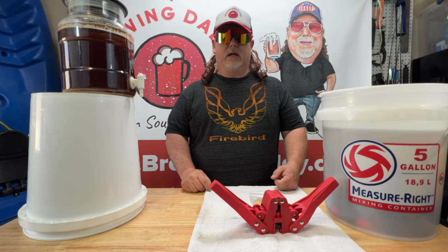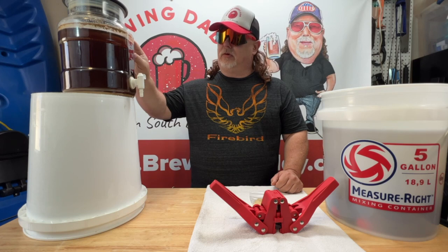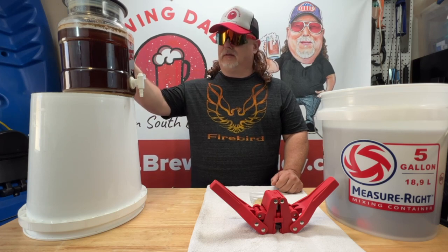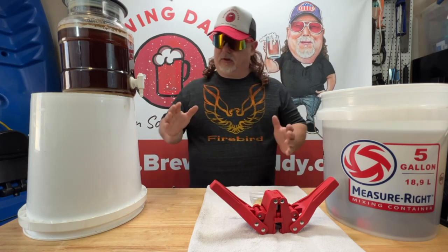What's up, brewing peeps? This is Brewing Daddy here, and we're about to bottle up some Irish Red Ale. This has been fermenting for a few weeks now — it actually went a little longer than two weeks, more like three. Got it delayed on bottling this one, but we got everything set up here.